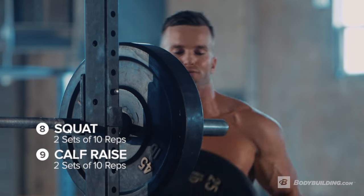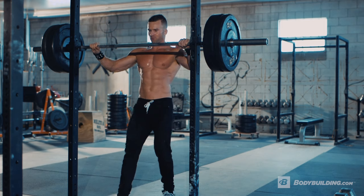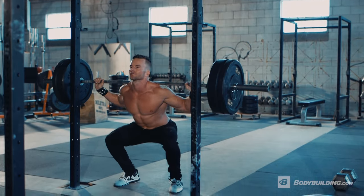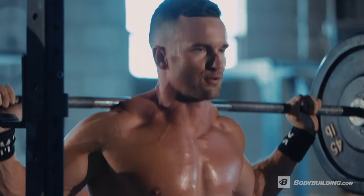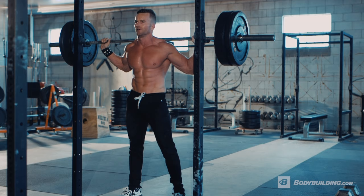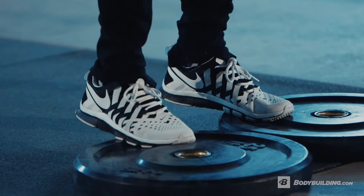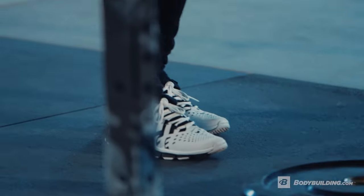Moving into our last superset, we're going to be working on upper and lower legs. We're going to start with a straight bar squat and then follow it up with calf raises, doing 10 reps of each. When performing your squats, we're really going to work on keeping our back straight, driving through our heels, and keeping our core tight the entire time. A key point when performing your calf raises is to have your feet on a plate or elevated surface so you're getting a full stretch.